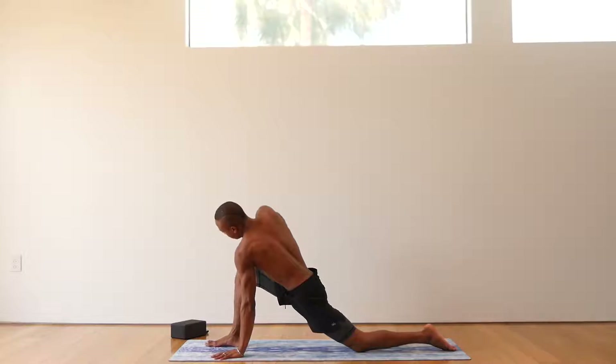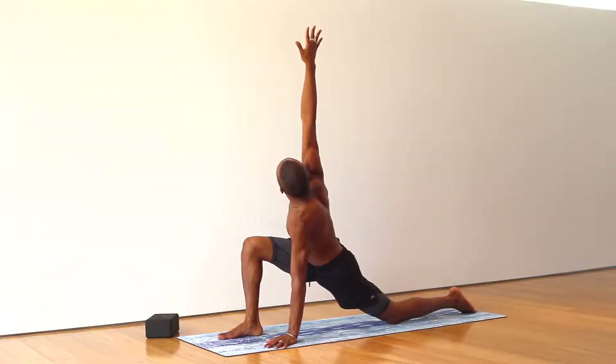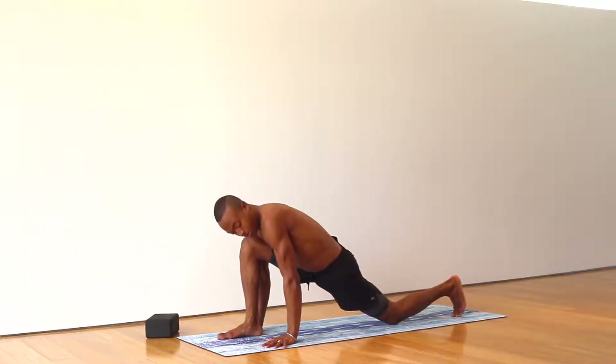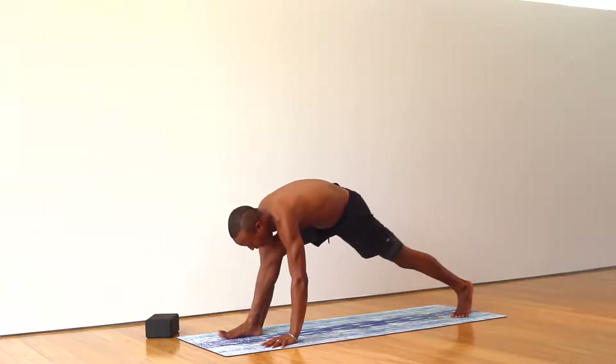Nice deep inhale. Twist open. Right hand reaches up to the sky. Exhale. Right hand comes down. Come up onto the toes of the back foot. Lift the back knee. Exhale.